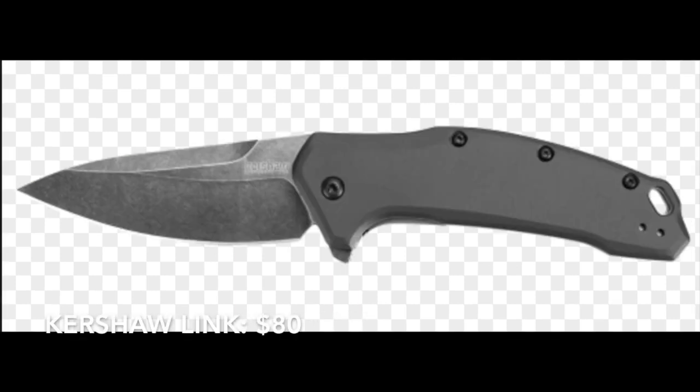The second knife I want to talk about is the Kershaw Link. It has a 3.25-inch blade, a little larger than the Dividend although it has a similar handle style. It weighs 4.78 ounces, has aluminum handles, and uses speed assist also. It's also selling for $80. These are the two $80 knives that you can get M390 on.